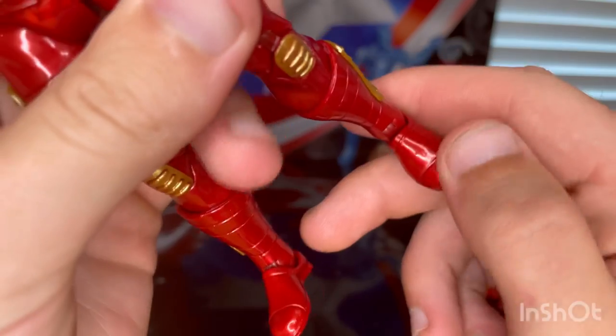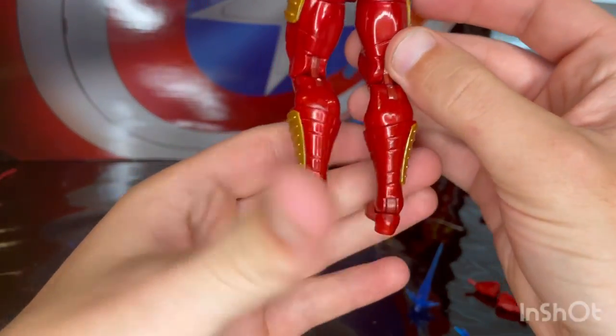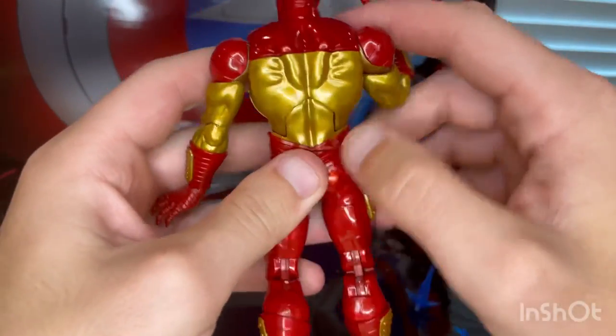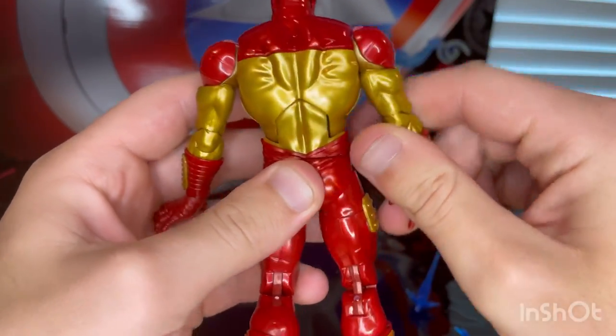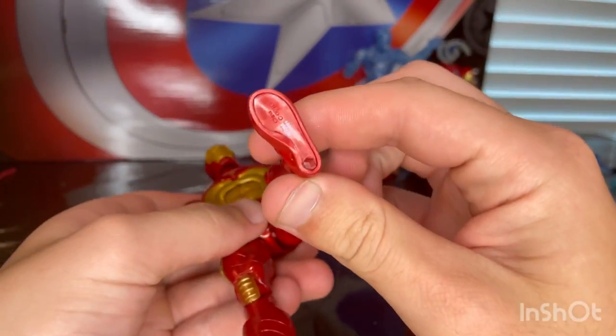You get lines going throughout the thighs and the boots also have lines throughout. There are lines through the toes too. The back doesn't have much going on, but the back panel is completely gold. You also get peg holes on the feet.